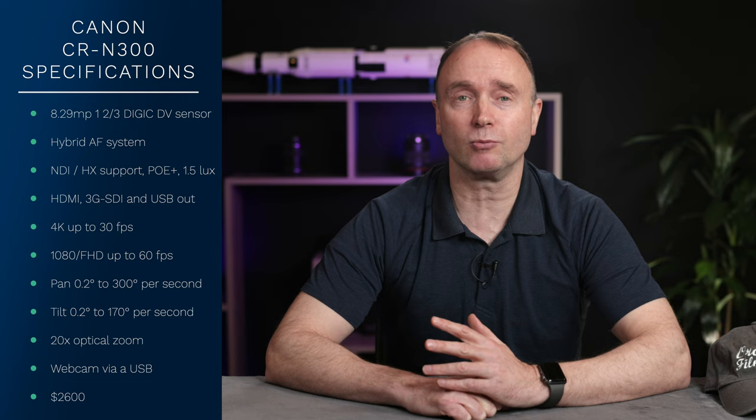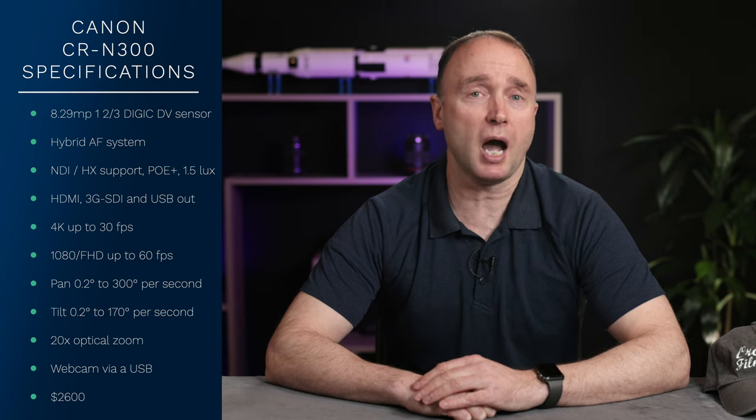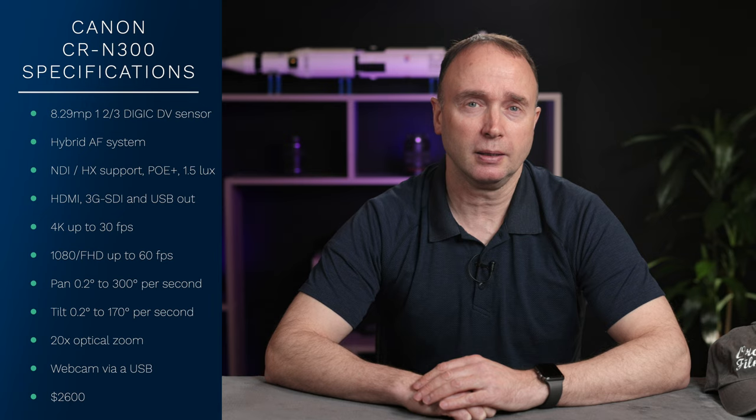Joking aside, at $2,600 this isn't really for the ordinary filmmaker, but it's certainly more than a high resolution security camera — it's very powerful.